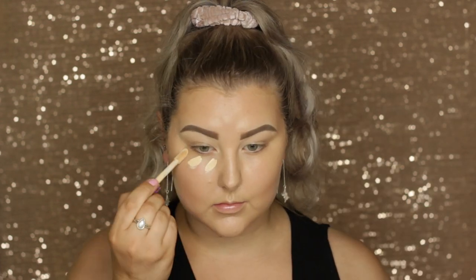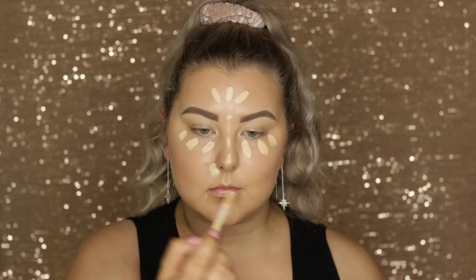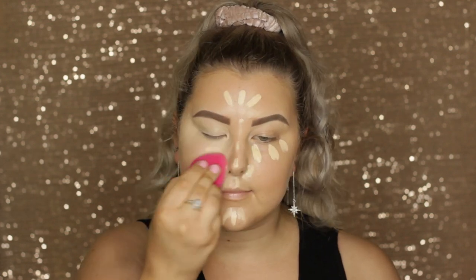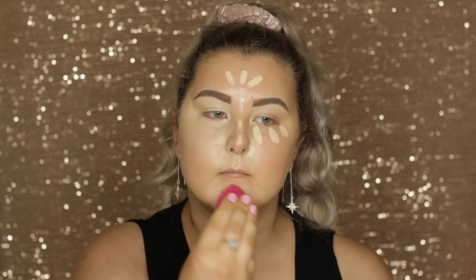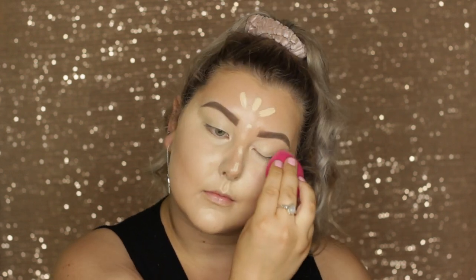Then I'm going in with my holy grail concealer, the Tarte Shape Tape, applying this under my eyes and down the center of my face to give a highlight. This one's in the shade Light Sand. I'm going in with my damp sponge and blending all of that in, and I'm popping this onto my eyelids as well to prime them for the eyeshadows.